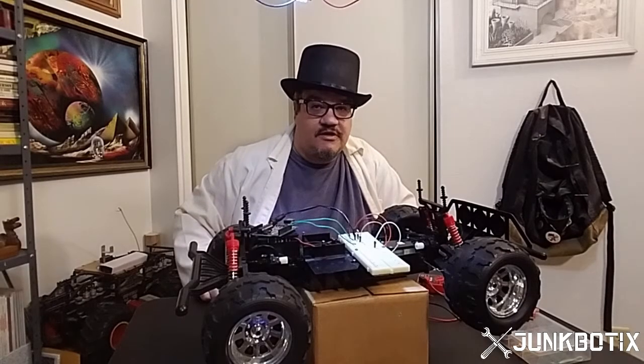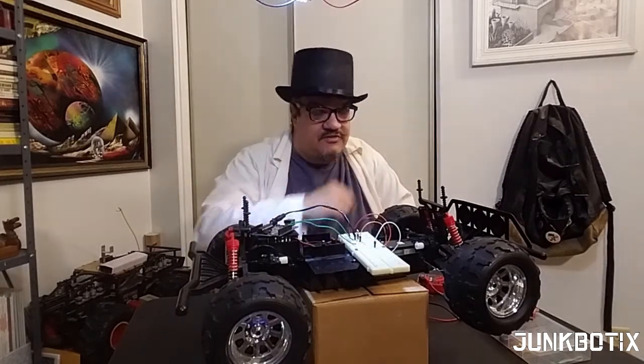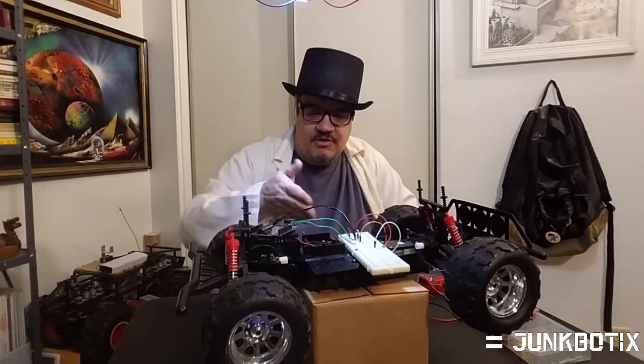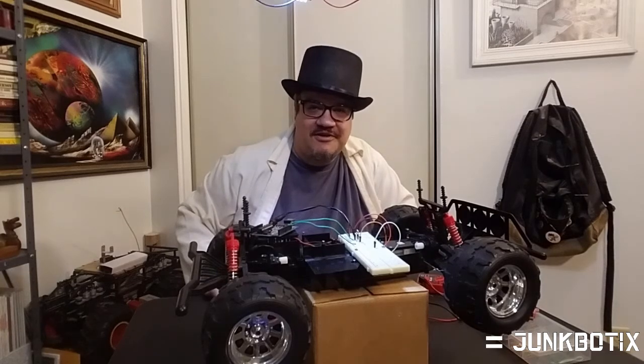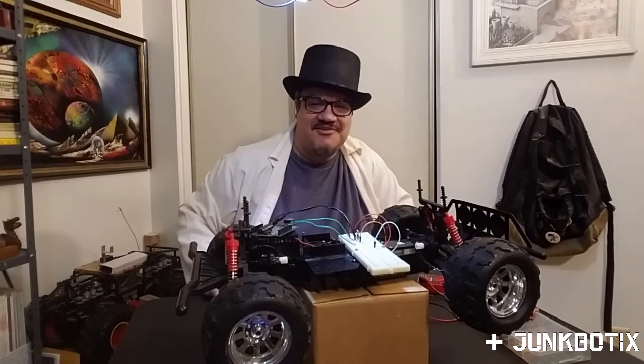The next part of this project is going to be building a platform over the top of this thing. I'm going to take the cover and put that over the top to protect the circuit board just like it was, but I'm going to make some standoffs and bring them up. I'll show you guys how to do all that so you can do it with your own vehicle and continue to build your low-cost RC robot platform. Then who knows where we'll go from there. You guys keep experimenting and show me what you're coming up with on this project.